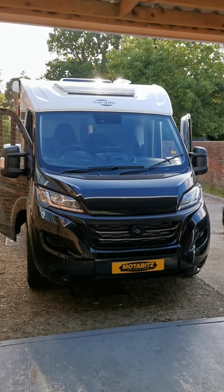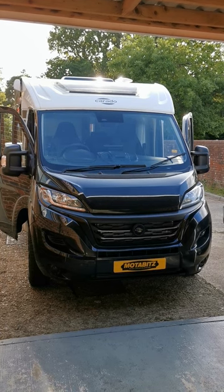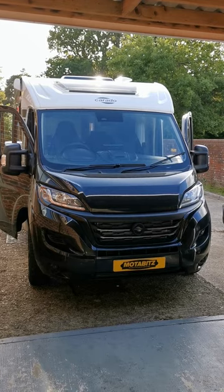Hi guys, Mike from Motorbits here. Just finished installing a Kenwood DNR 992 RBS into this Corrado Fiat Ducato based motorhome.